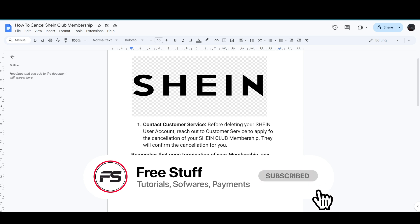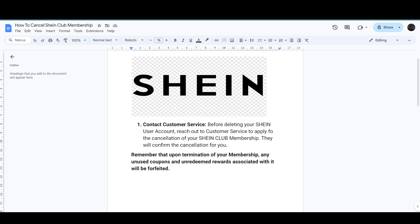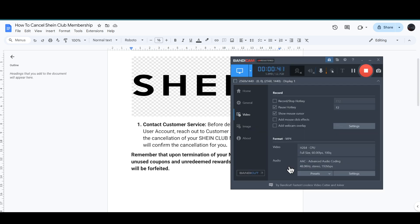That's how you can cancel your Shein club membership. If this video helped you out, make sure to like and subscribe to the channel, and see you in the next video.